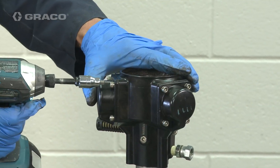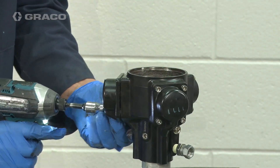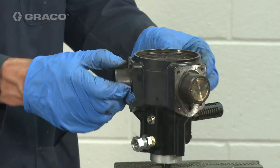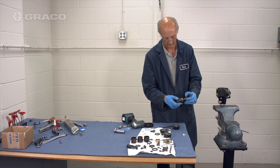Remove the three cylinder end caps by removing the 12 socket head cap screws with a 4mm Allen wrench. Then remove the cylinders, piston assemblies, and sleeves.